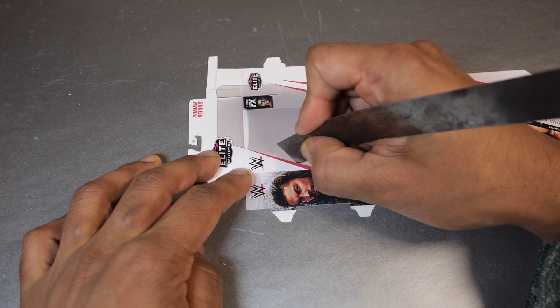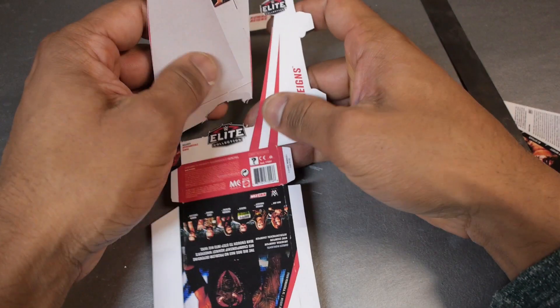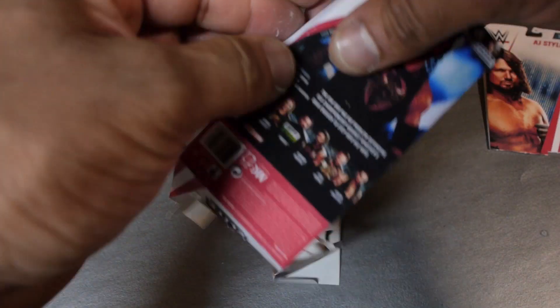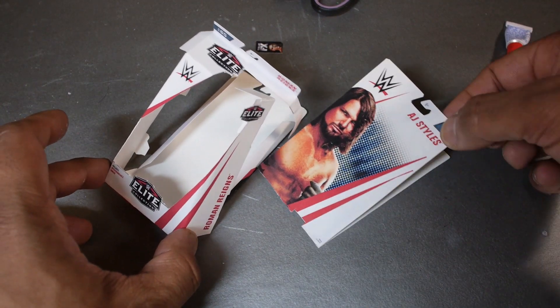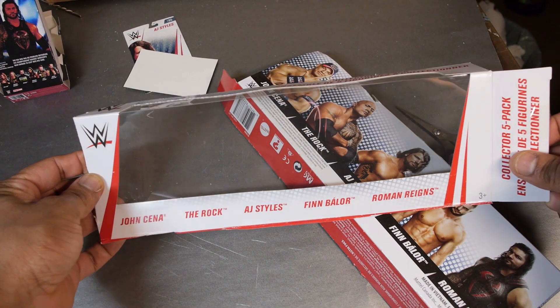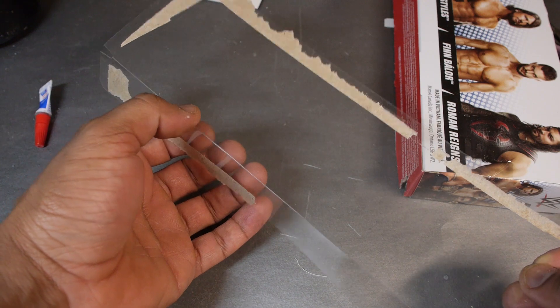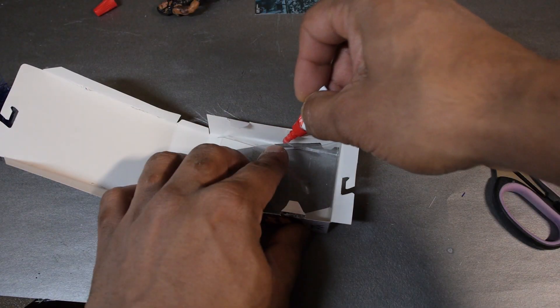For the Roman Reigns box, I used a blade to cut out the space where the clear window would go. After folding them up, this is what the boxes looked like. Now I needed to actually make the transparent plastic windows. For this I used some leftover packaging from the box of mini figures — I basically cut it into the shape I wanted and then used some glue to attach it to the other part of the box.